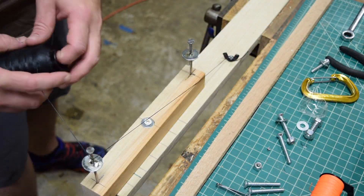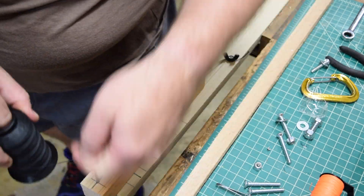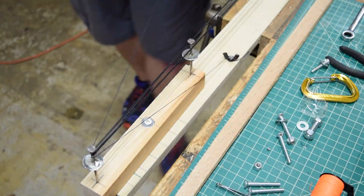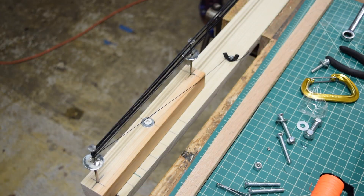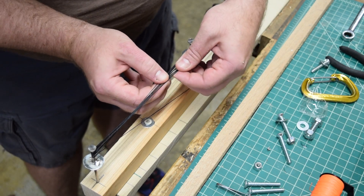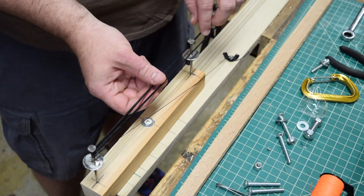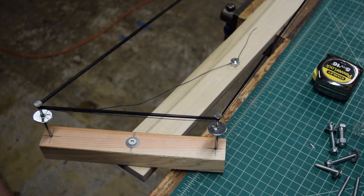First, the loose end of the Brownells B50 Dacron is attached to the bolt and tightened. Then I begin wrapping around the pins. I'm trying for a 16-strand string, so that makes 8 times complete around the pins. I check to make sure that each side is even. Once the loops are made, I cut the string material and secure it with the other bolt.